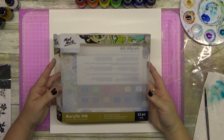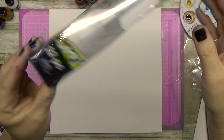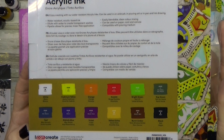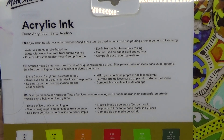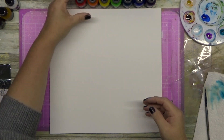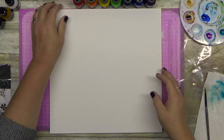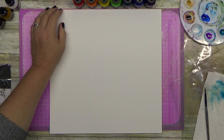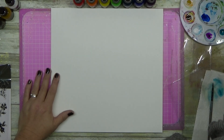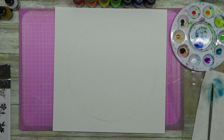G'day guys. I'm doing a video today with a new product to me which is acrylic ink, made by Montmartre. It is a water-resistant acrylic ink. It can be used with airbrushing, pouring art, pen and ink drawing. While it's wet you can add water and use it as a watercolour, but when it dries it is water-resistant. You can dilute it to create transparent washes and it comes with a mess-free little pipette in each bottle.